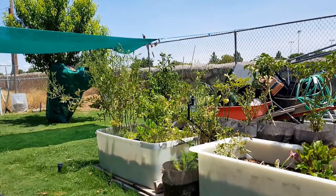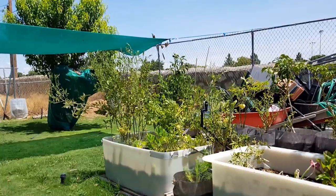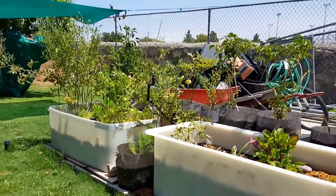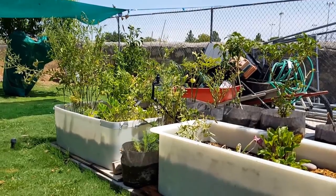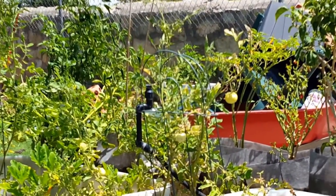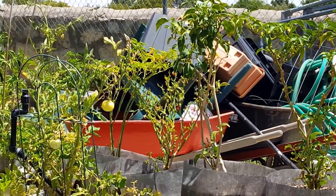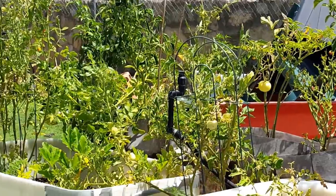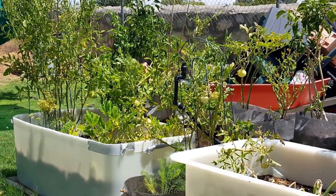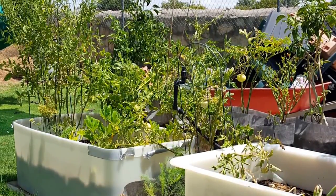As I was saying, my poblano plant is giving me plenty of fruit. And the habanero — been getting lots of fruit from that too.